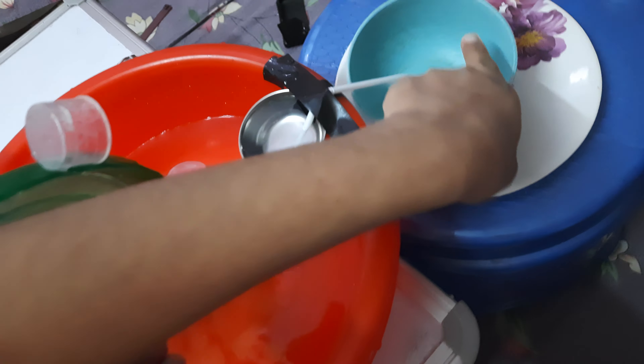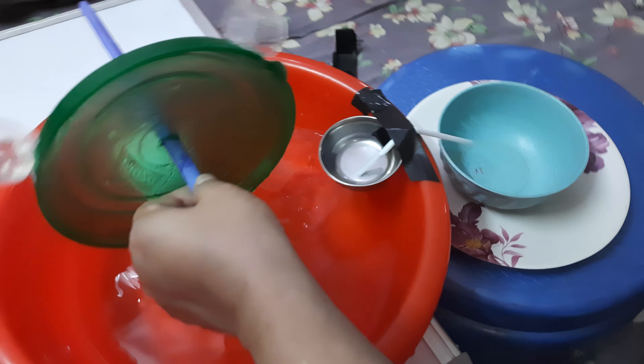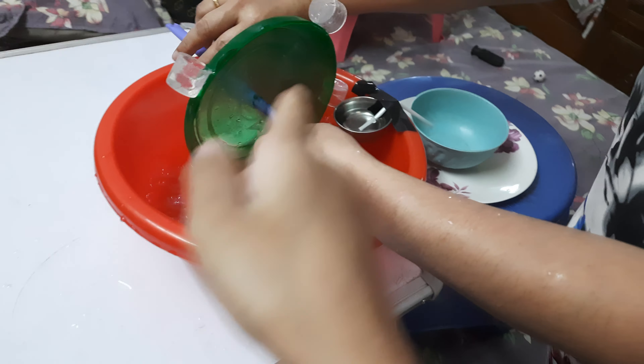I made a water wheel. Water comes into this bowl, and from this straw water comes in it. So let's start. It rolls and water comes here.